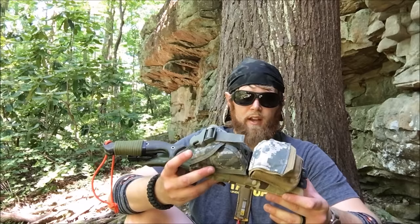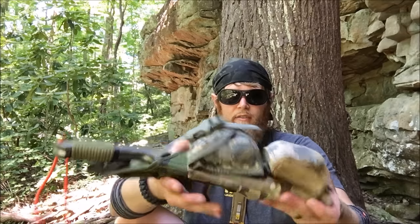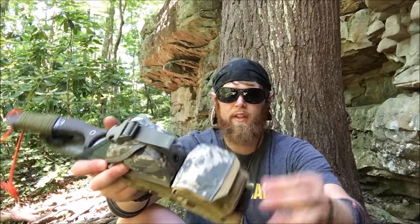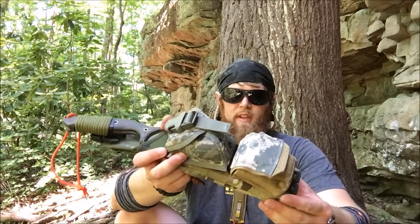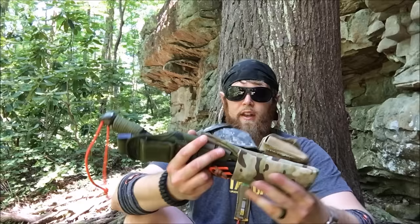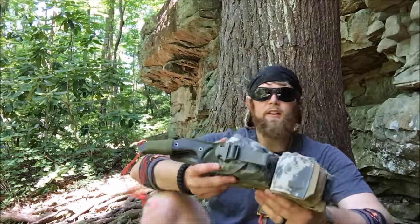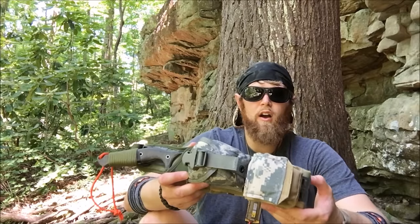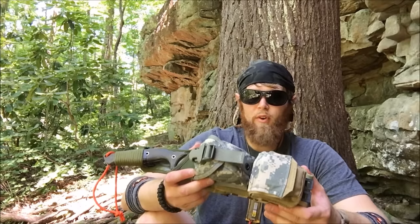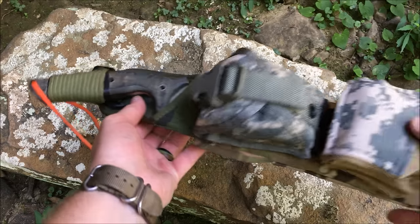Brendan wanted to check out my survival sheath because it is pretty unique. First and foremost, the sheath is a frog system for the British SA-80 type bayonet. I made a shroud for it and also attached two medium-sized MOLLE-type pouches. We're going to take a closer look at this survival knife setup — I'm going to call this a deluxe survival sheath. I think it's pretty good for what I've got in it.